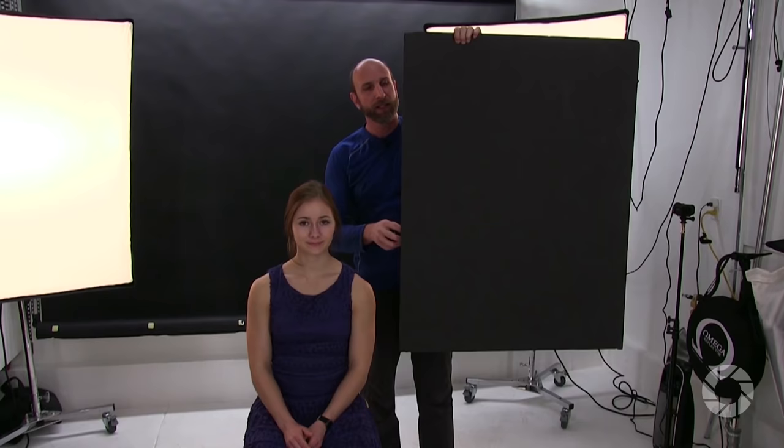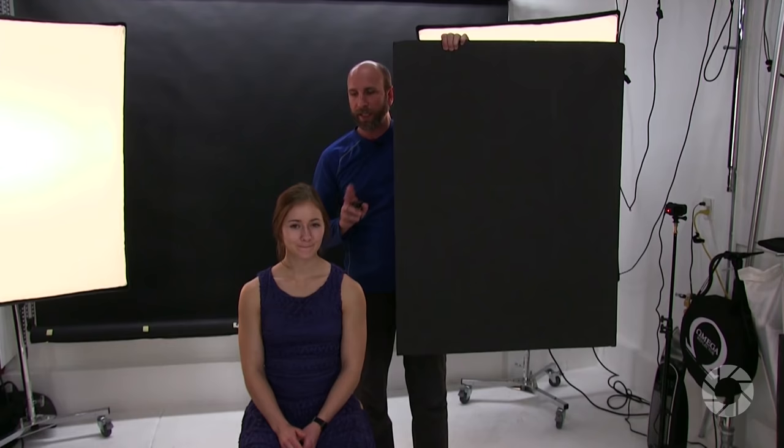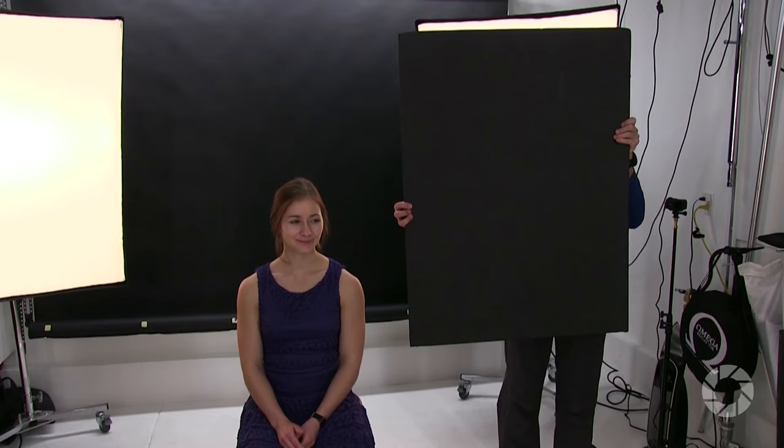One important thing to note: when you have lights like this, the light is going straight into the lens of your camera, which can cause issues with lens flare. Normally what you'll do is get a flag — something like this — and block the light coming into the camera while making sure it still falls on your subject. You're doing this to block the light from the camera — see, there it is going into the camera; here it is blocked out — but the light can still hit the model. It's as simple as having somebody hold the flag.